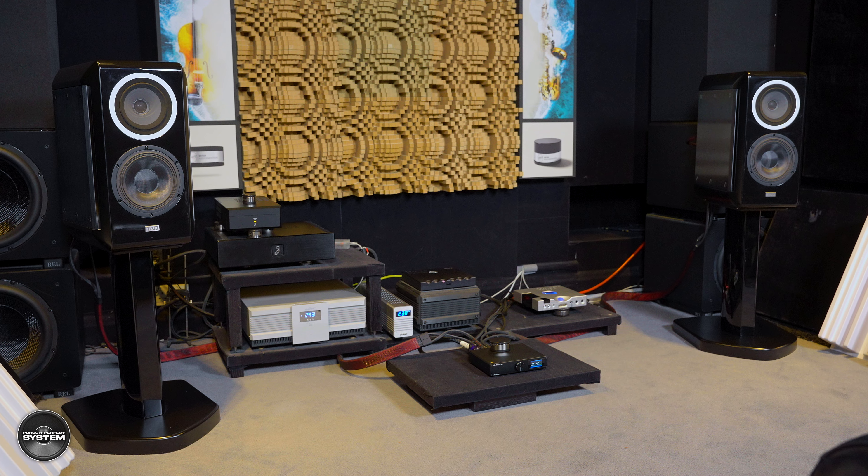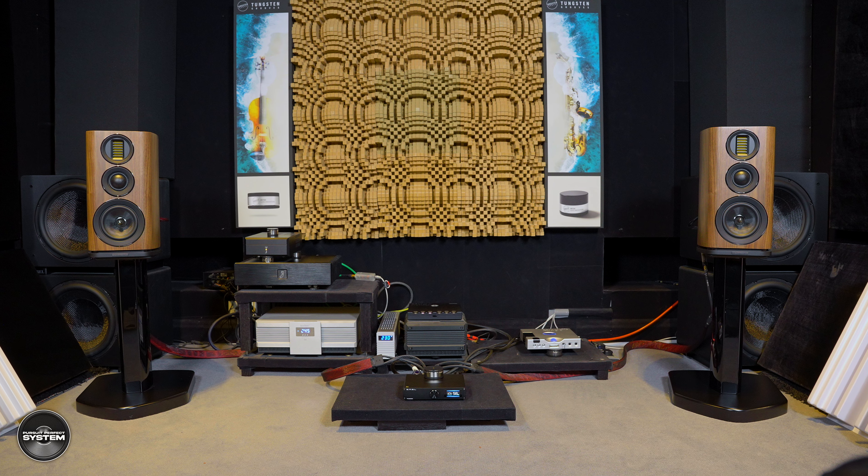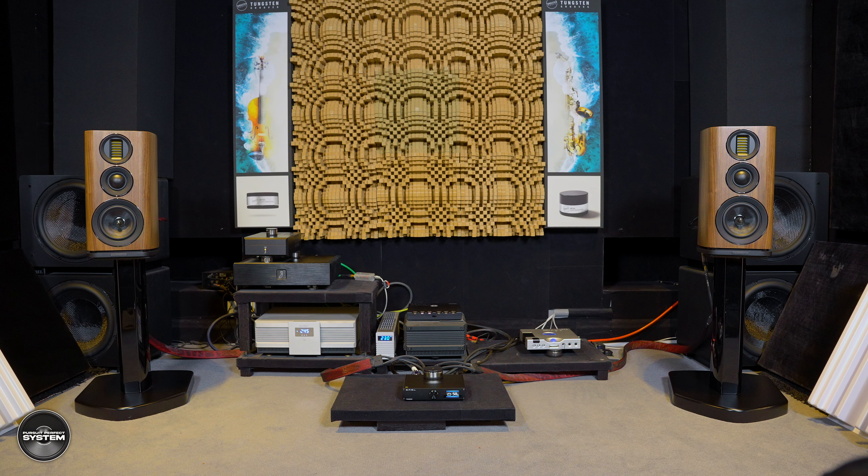I actually listened to this setup quite a lot. Was it perfect? Of course not, but it was perfectly good enough to sit and enjoy listening to music, even for a crazy audiophile like me. I was impressed with the clean, controlled overall sound — typical Class D in a way, but it wasn't dry or hard or harsh. It was just good, solid sounding music.